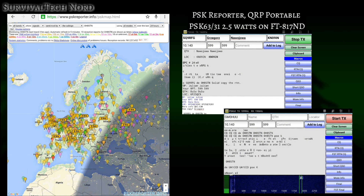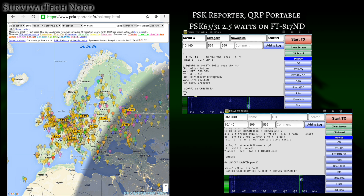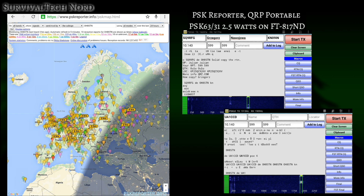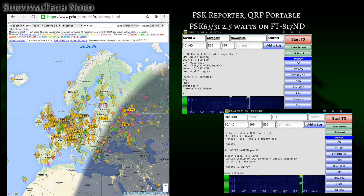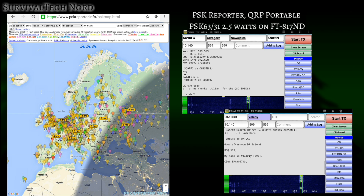PSK Reporter shows very good coverage throughout Europe and matches very well the Whisper and CW Beacon results. Using the P-loop on digital modes is actually very pleasant. In the case of PSK 31 or PSK 63, the narrow bandwidth of the loop does an excellent job of blocking any out-of-band noise and making the waterfall much more pleasant and easy to read. During this test I had QSOs with Norway, Poland, Italy, and Romania.